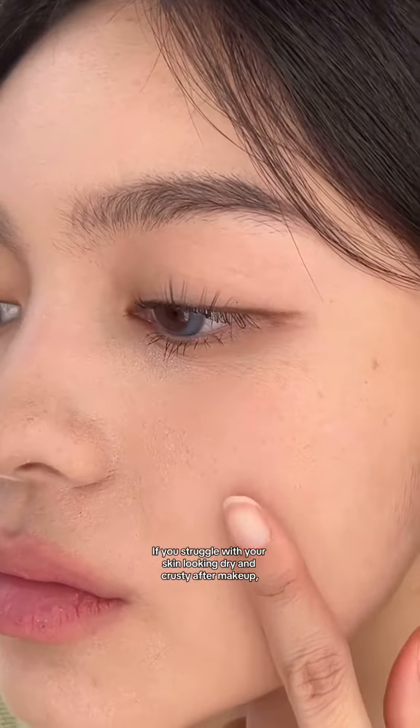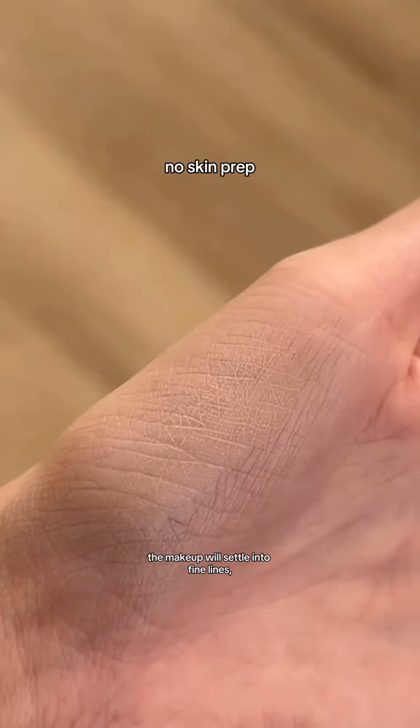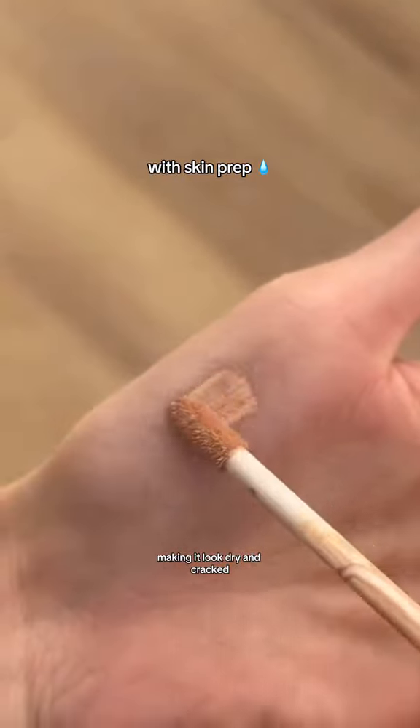If you struggle with your skin looking dry and crusty after makeup, it's actually not the makeup's fault — it's your skin prep. When you don't prep your skin, the makeup will settle into fine lines, making it look dry and cracked. Versus when you do, the makeup goes on a lot more smoothly.